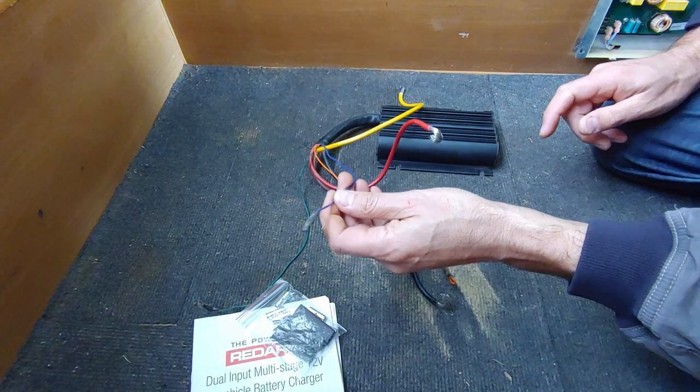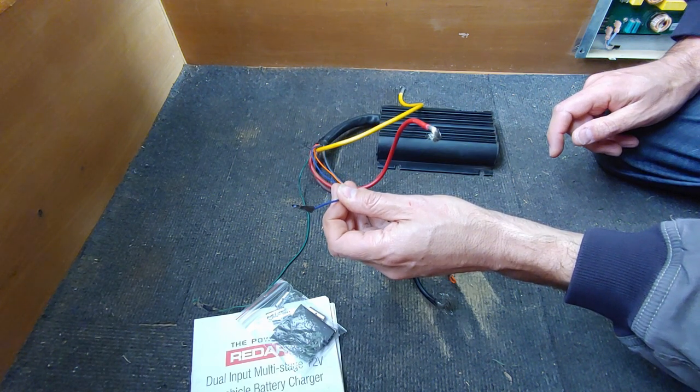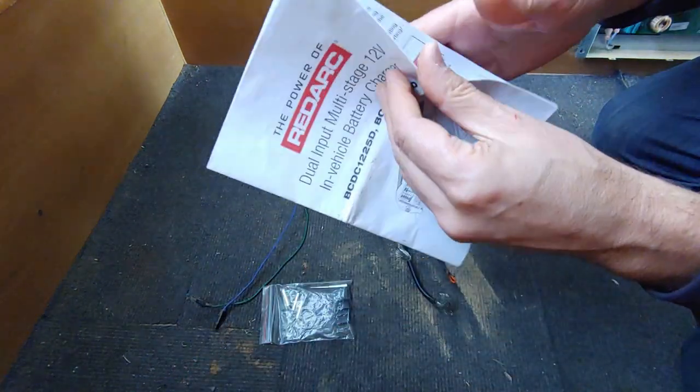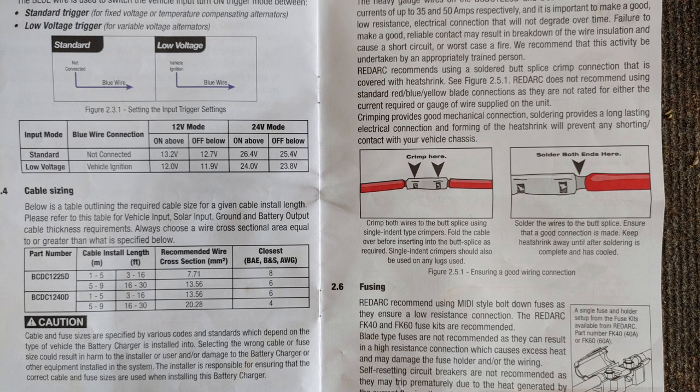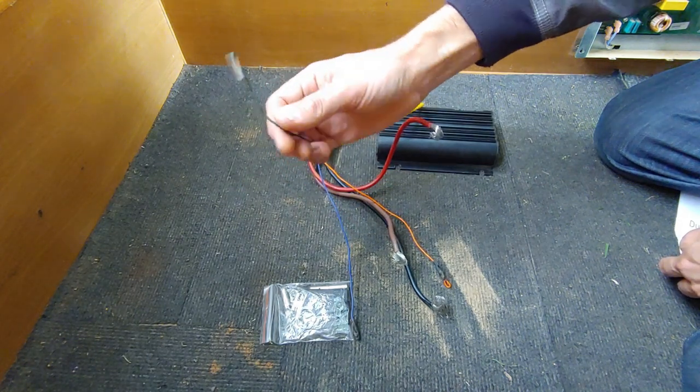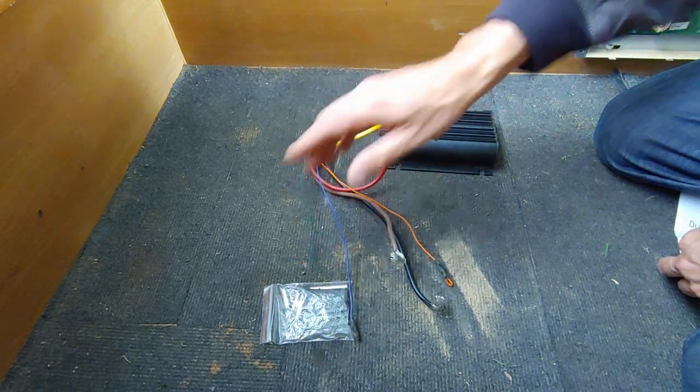The blue wire tells the charger how low the input voltage can go before automatically turning off. With a standard alternator, leave this wire disconnected and the charger switches off when vehicle battery voltage drops below 12.7 volts — when you turn the engine off. But if your vehicle has a smart alternator that may dial voltage down to about 12 volts under some conditions, connect this wire to the vehicle's ignition and the charger will keep running down to 11.9 volts, ensuring it doesn't switch off while you're still driving. The green wire can drive an optional external LED to show what the charger is doing if you can't easily see its built-in lights.